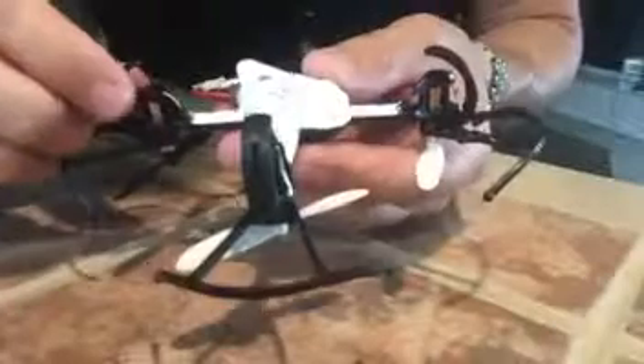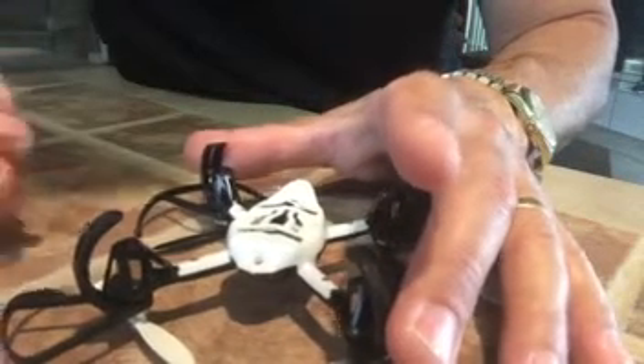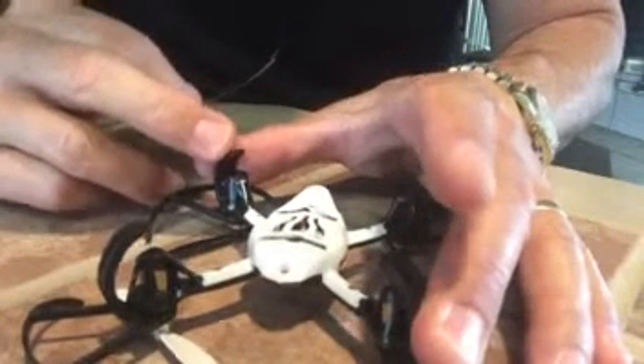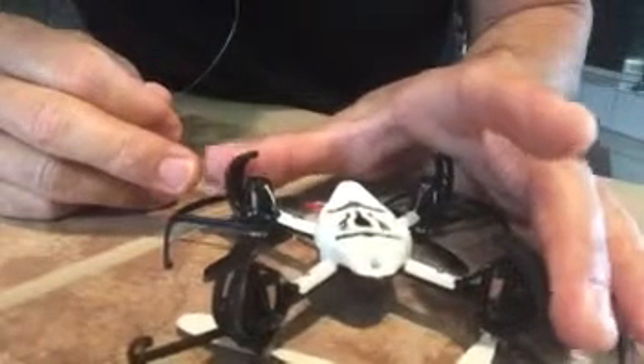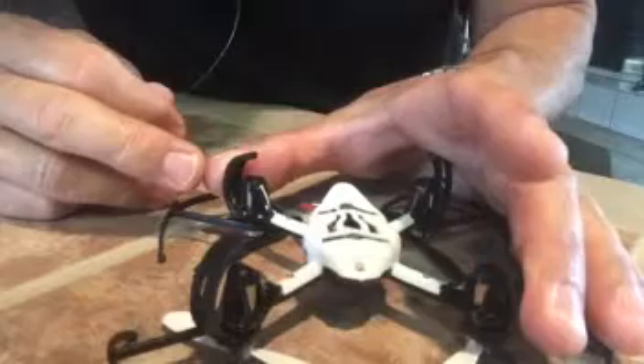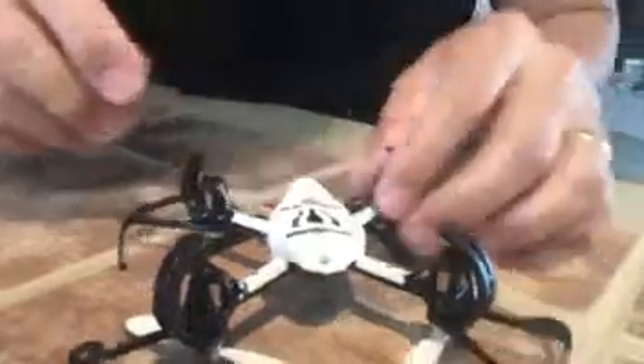So I tried to figure out a way to prevent that. When I came up with an idea, what I first did was tie some fishing line in between here, between this support and this support, for the landing gear. That seemed to work real well, but I didn't like the way it came across the front — it kind of got in the way. So what I did...